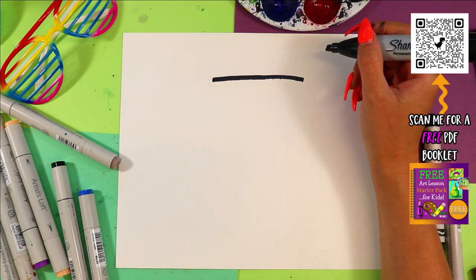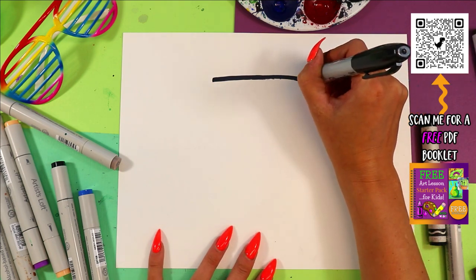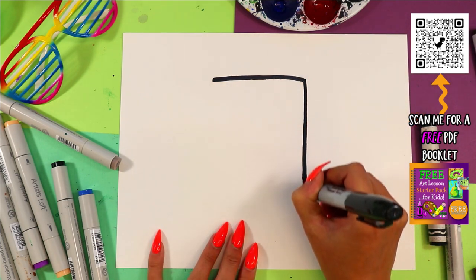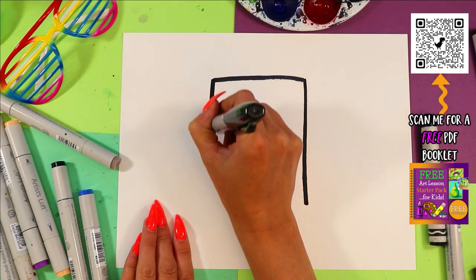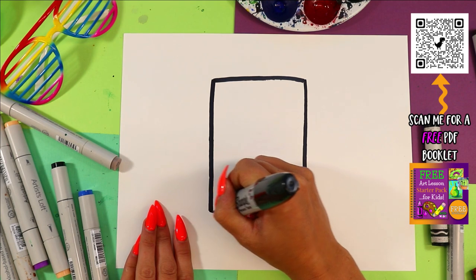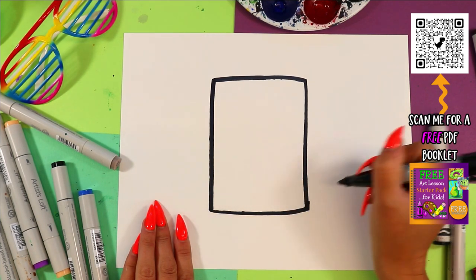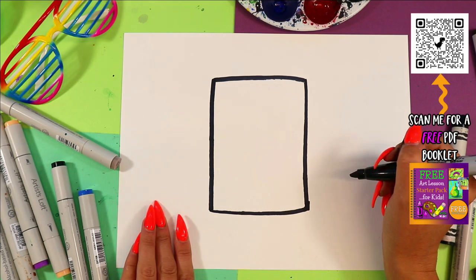We're going to draw a line across the top of the page. And remember, anytime that I am going too fast, just hit that pause button and hit play when you're ready to continue. From there, we're going to draw two lines down — one, two — and then connect at the bottom. And that makes us a nice rectangle, which is the shape of a fridge.